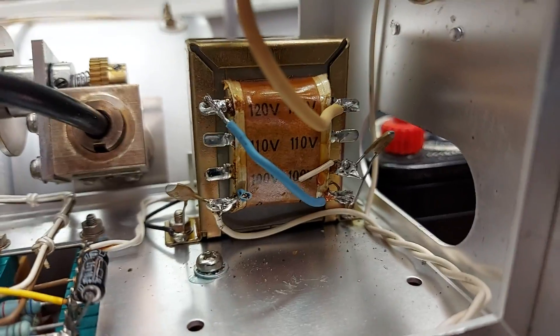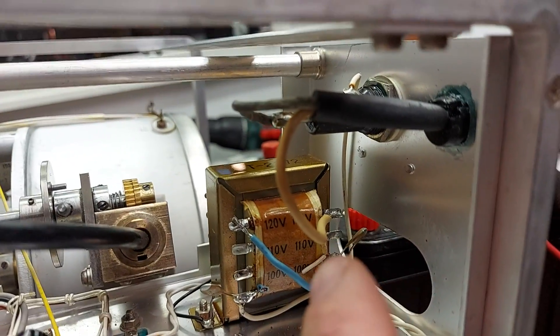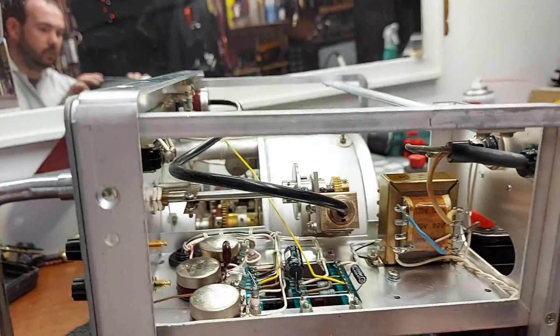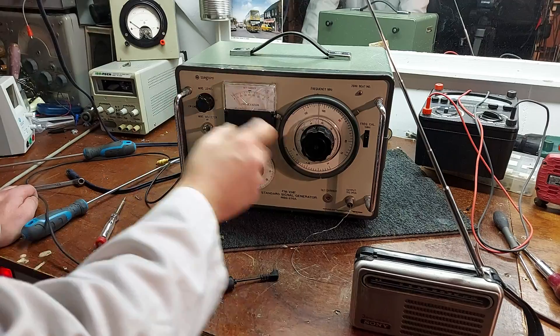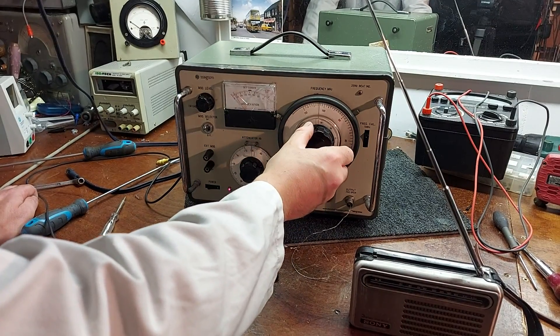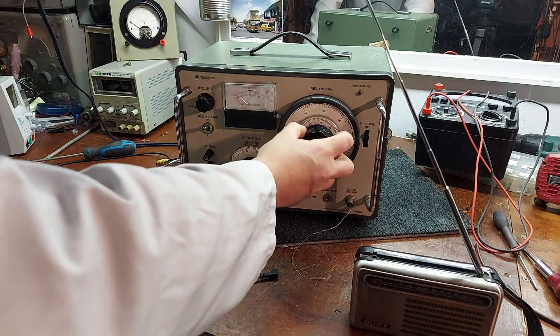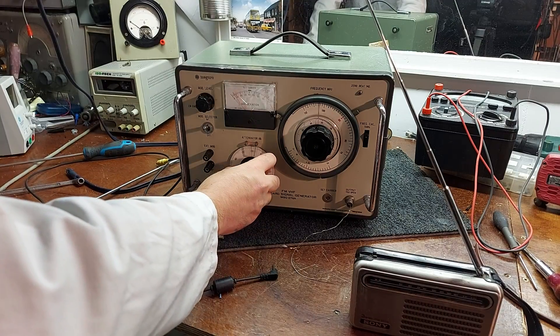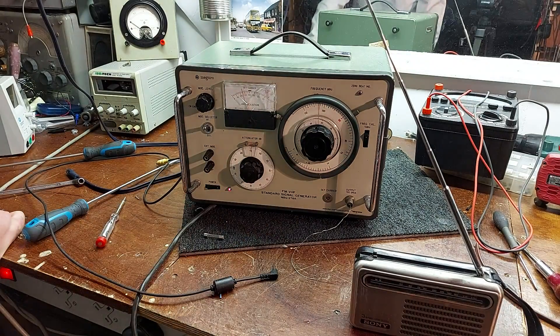Right, some messing around with the transformer here — we need to rejig it for 220-240 volt operation. 120 plus 120 is 240, and she's walking away, so life is good. I have the box back up and an amp here, and as you can see she's walking away. She'd make a great little FM pirate transmitter — it has external modulation on it, and you can set the deviation on it there. Quite a snazzy little bit of kit.